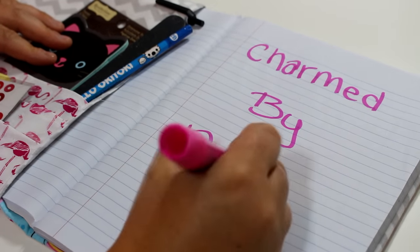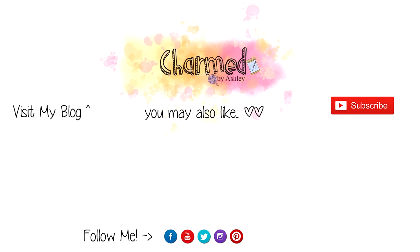Hey guys, just a heads up — I am hosting a 1k giveaway right now, so go check that out!